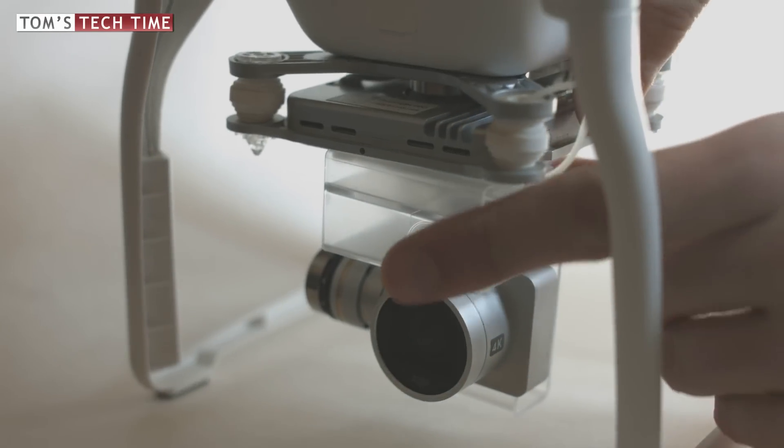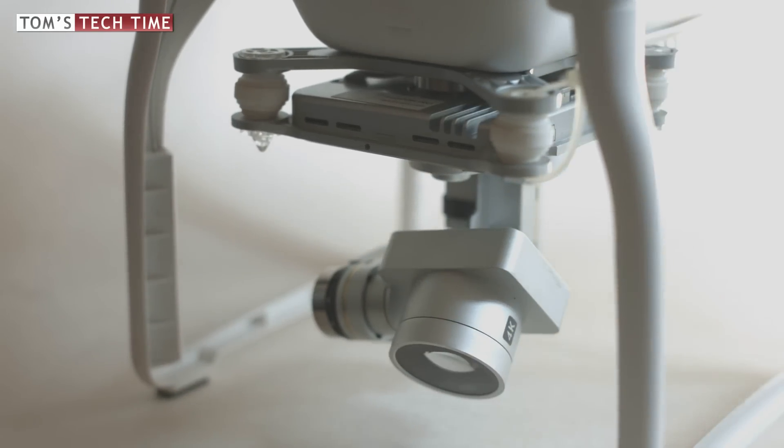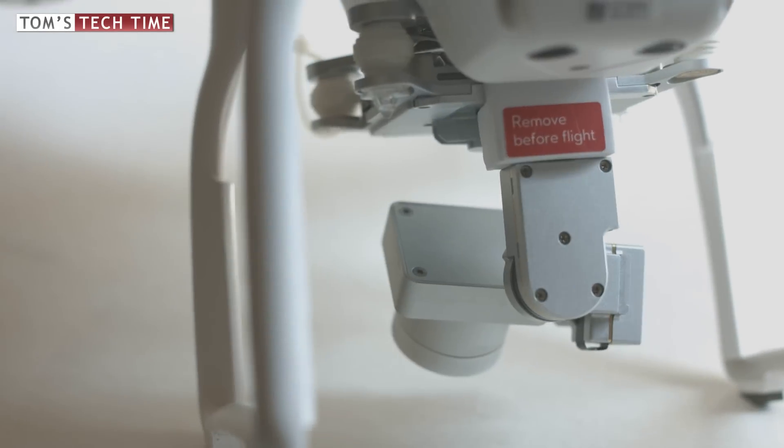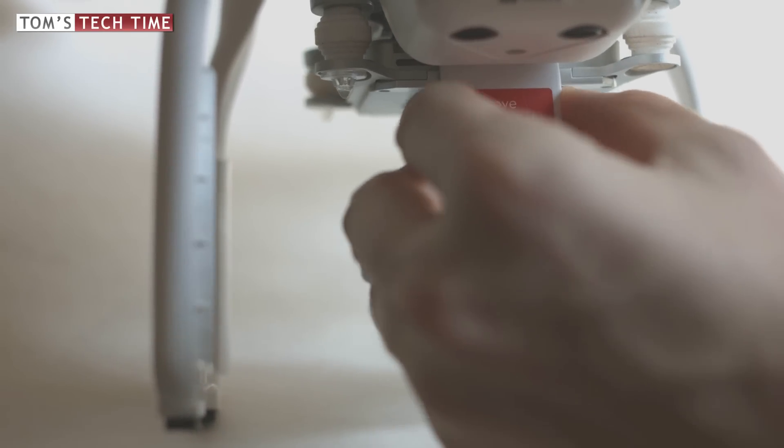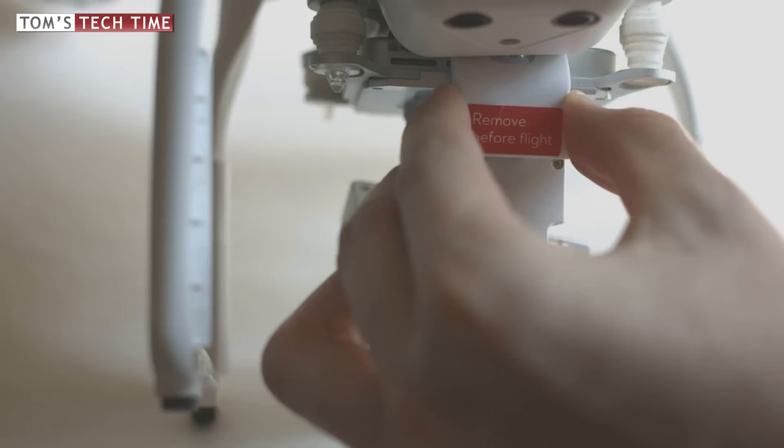First off, a problem that happens to beginners mostly. I know you guys removed the plastic gimbal clamp at the front of your gimbal, but did you remove the white foam stopper at the backside of the gimbal as well that says 'remove before flight'? If not, do so. Remove it and restart the copter. This could already be the solution to your problem.